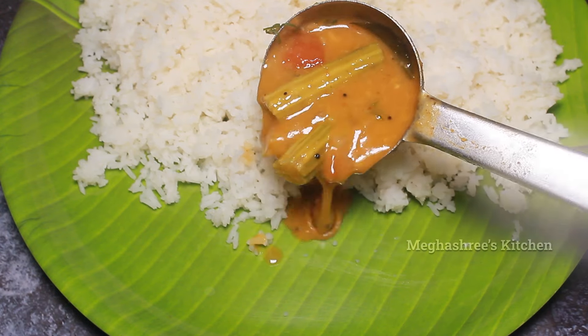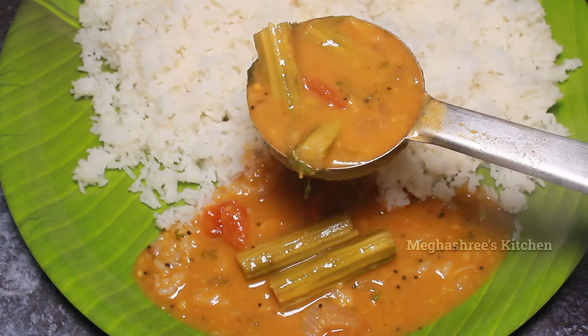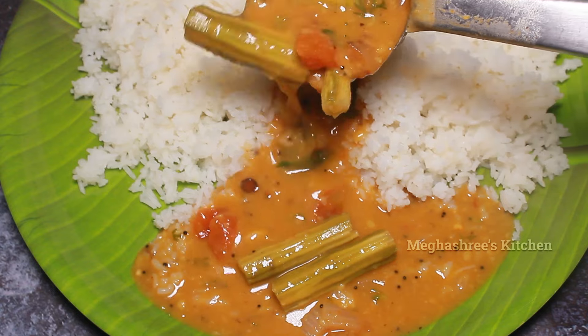Hello friends! Welcome to Megashree's Kitchen. In this video, we will cook butter and butter.